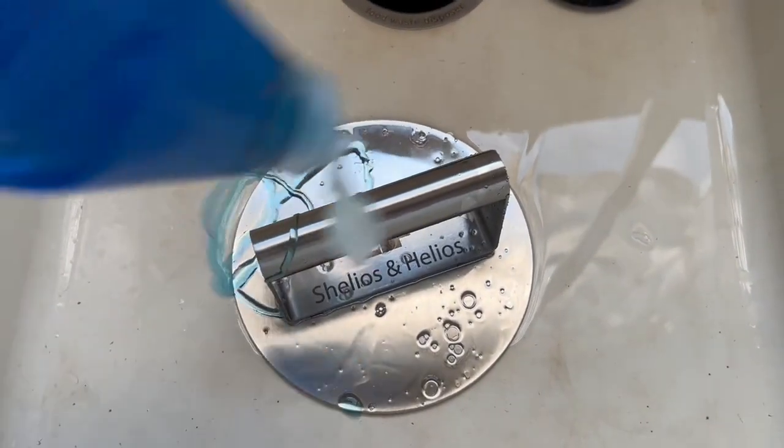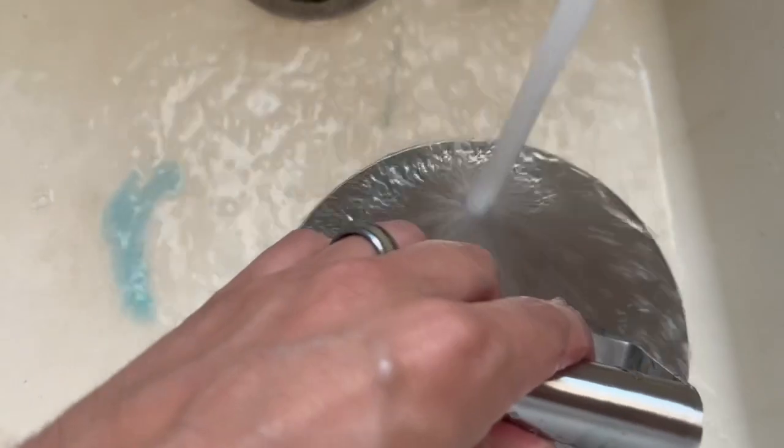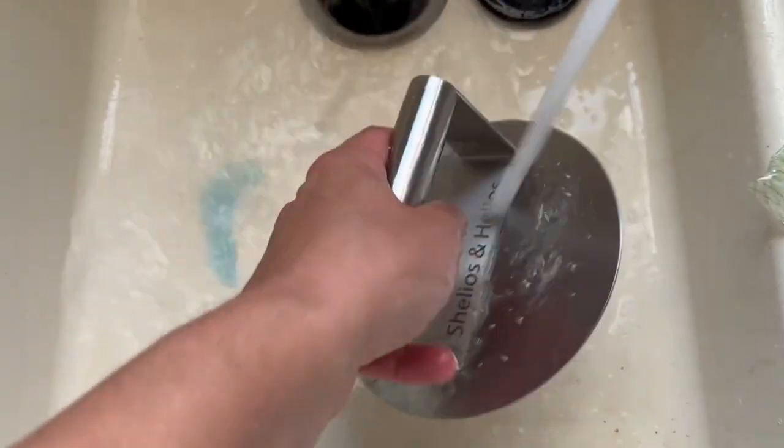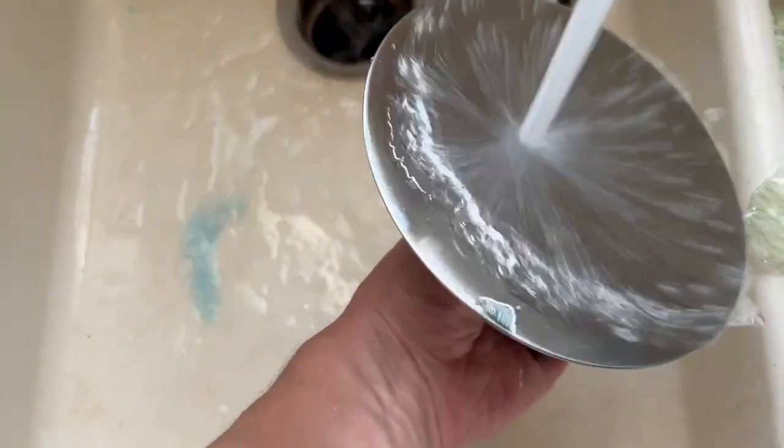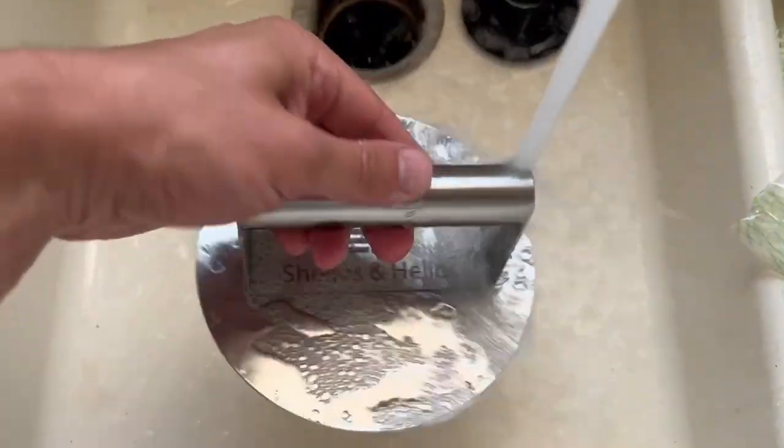Another thing we need to consider is how easy this is to clean. Because it's stainless steel, just soap and water and I'm good to go. I'm not worried about this rusting, I'm not worried about this tarnishing. This is going to last me quite a long time, and you can see it just melts the grease right off.